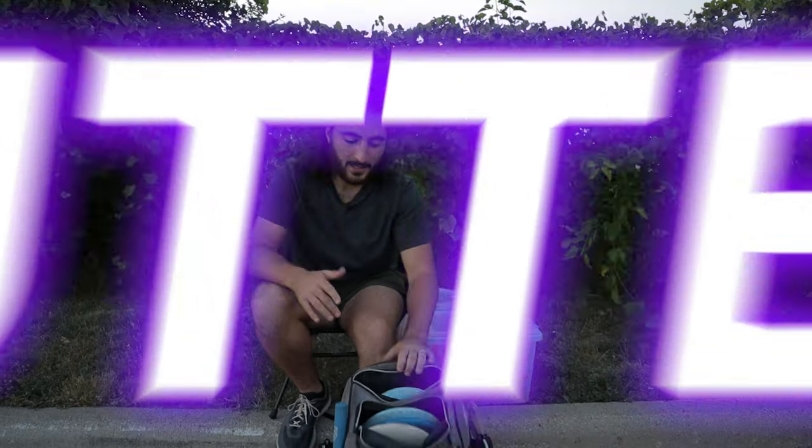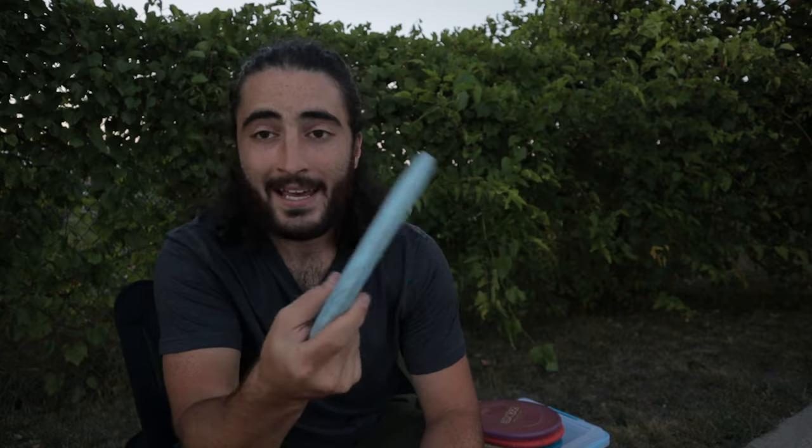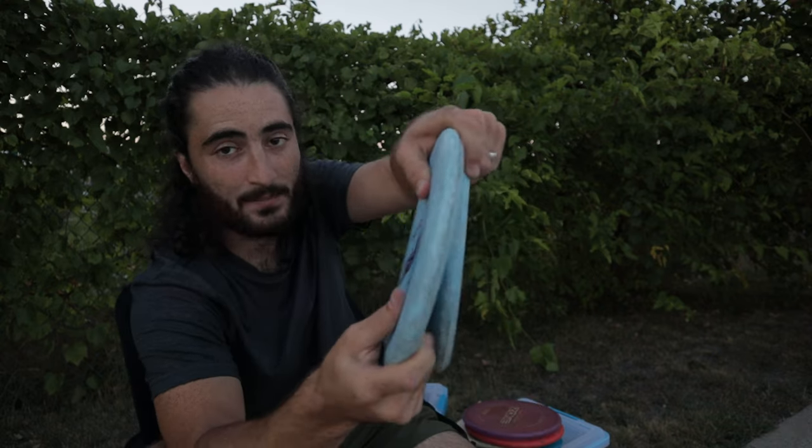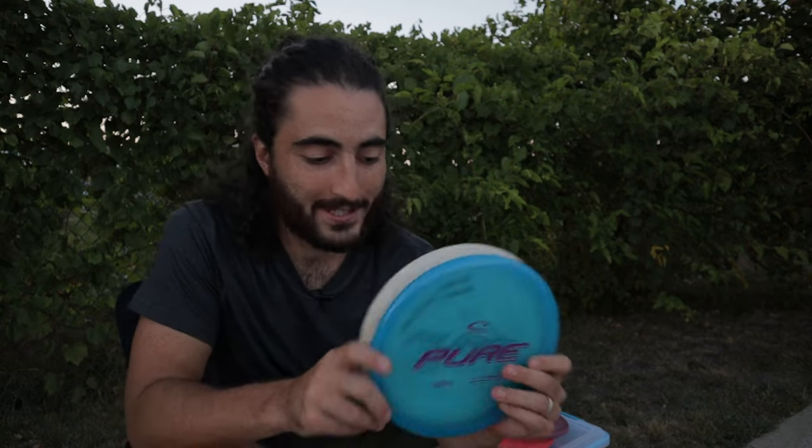Let's start with putters. I honestly only have two molds of putters right now. I used to throw a Sky God 4 — it's still in the back of my van, I liked it a lot but the rim was just too deep. I recently replaced it with something new. For putting putters, I have these two Retro Pures. I don't think you need to think a lot about your putting putter except for getting something that feels good in your hand. I like how stiff the plastic is — some people like a gummy putter, I hate that. I also have two more Pures, so four Pures total that I bag.